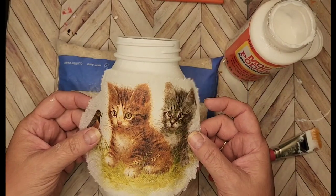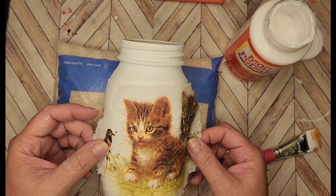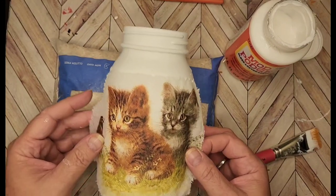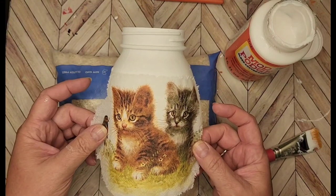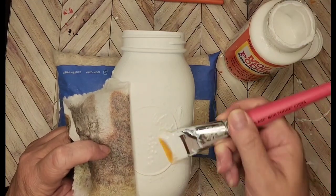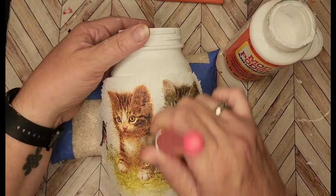I'm going to put this little cat-looking-at-a-bird napkin on here. I was thinking — I'm going to center the cats and have the bird be on the side, so when you look at it you see the cats, and when you turn it sideways you can see they're staring at a cute little birdie. I think that works. I want to make sure the cats are straight on here.